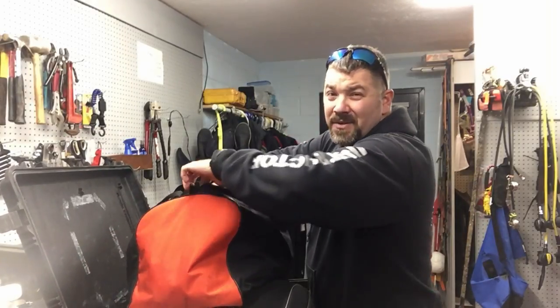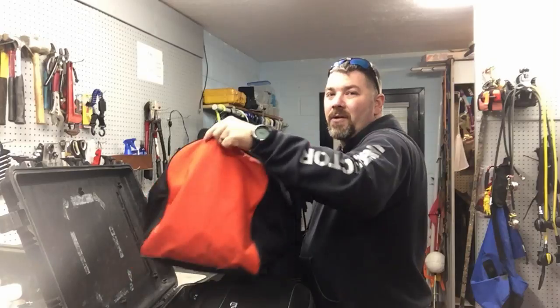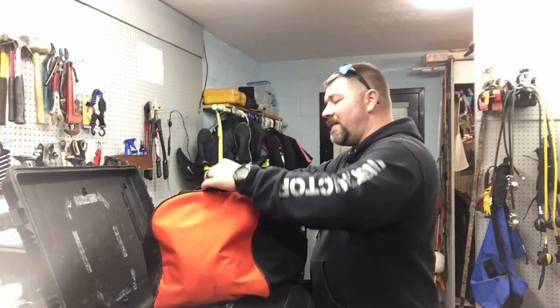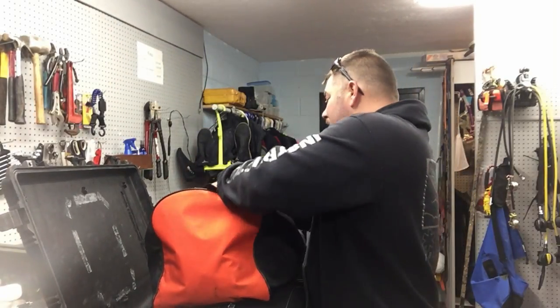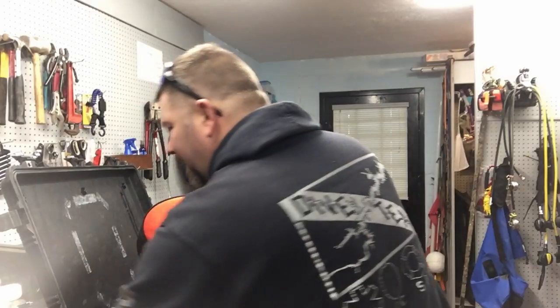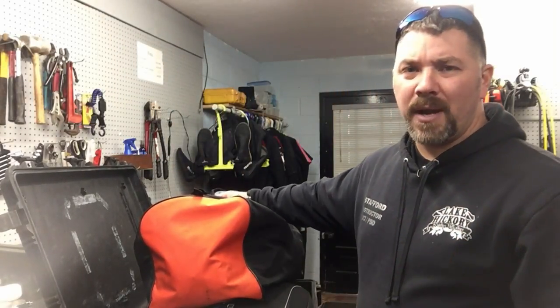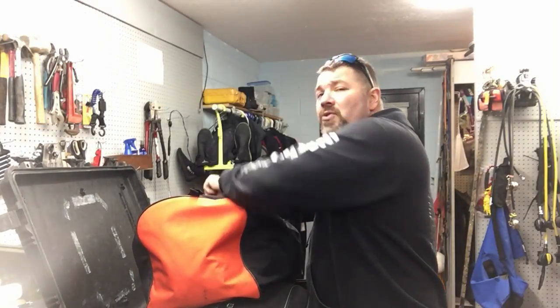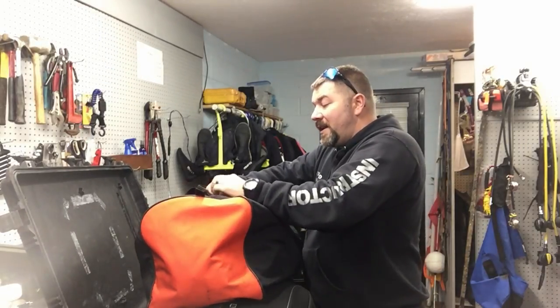This gear is very expensive — my dry suit is a little over $3,500 — so we want to take good care of it. Hanging it up and letting it dry is the best option, but it's not an option for this particular trip. Little tips and techniques like this go a long way to prolong the life of your gear. These towels retail around 12 bucks, so they're very cheap, and they'll definitely prolong the life of your dry suit and regulator by absorbing that moisture so it's not just festering all over your gear.